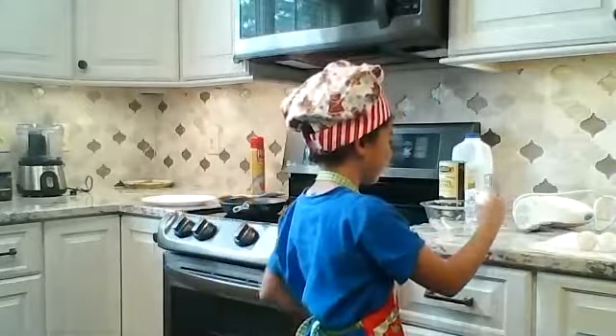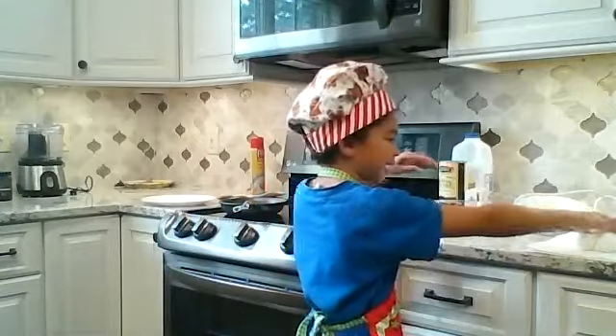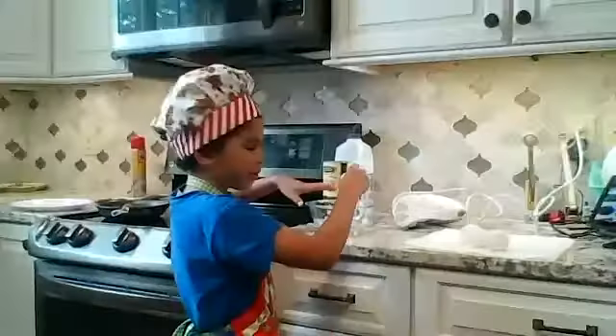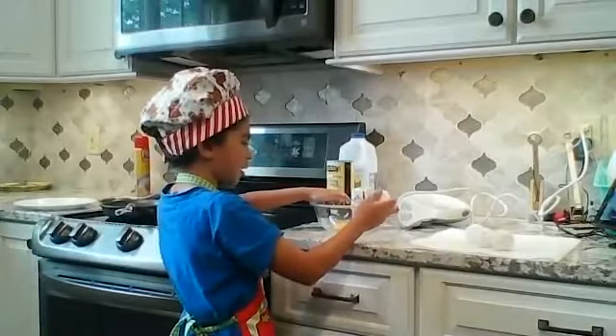So first you crack two eggs in the bowl. But I use a paper towel and put mine right on a paper towel so it doesn't get all on my counter.